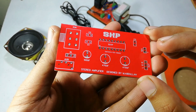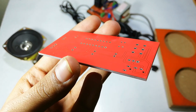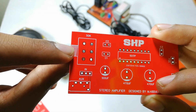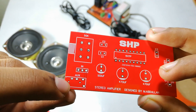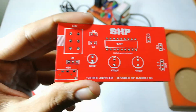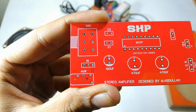Here friends you can see the build quality of the PCB, and now I am going to solder all the components on this PCB. Here is a 50k six-pin potentiometer. This is the aux input — you have to solder the aux female connector here. And this is a 25 volts, 100 microfarad capacitor.